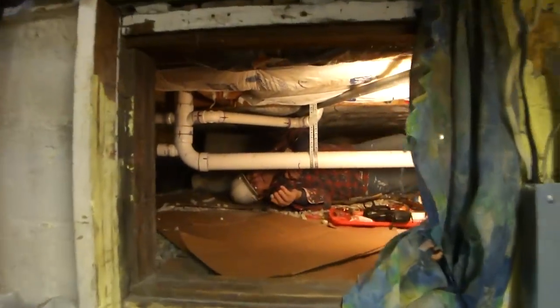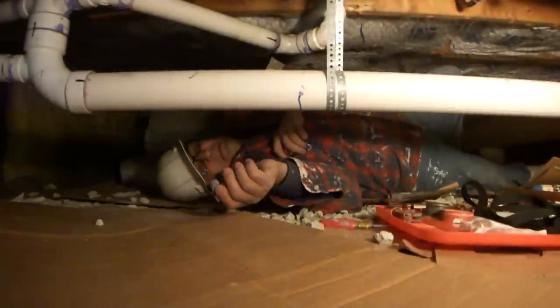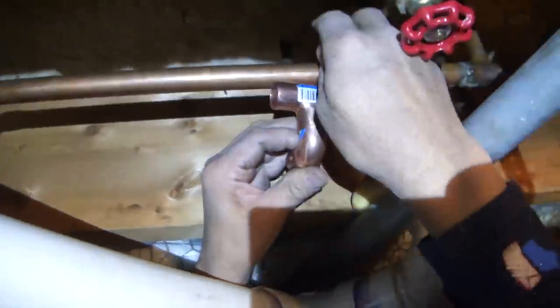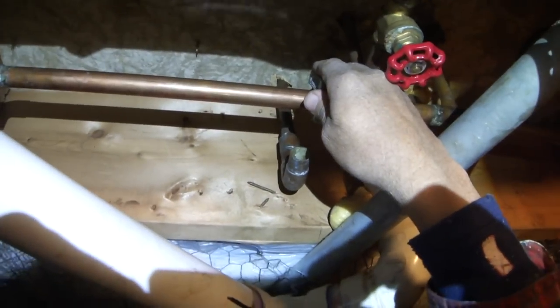I'm in the crawl space trying to fix some plumbing. This house has a line that's cut off, so we're going to re-hook it up — the shower's cut off. I'm planning to put this in here, and I've dry-fit it to see where my cut is going to be for breaking the water line.